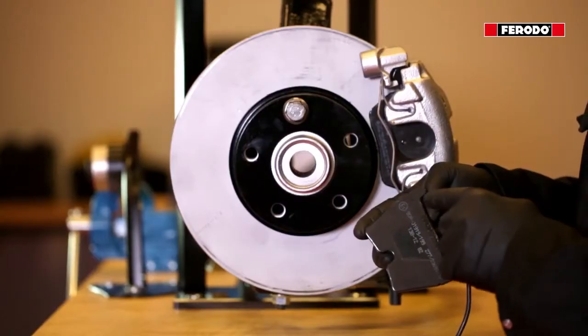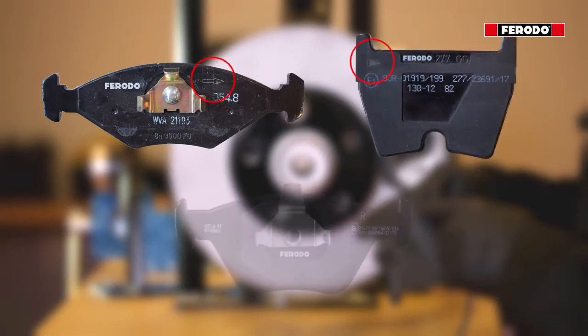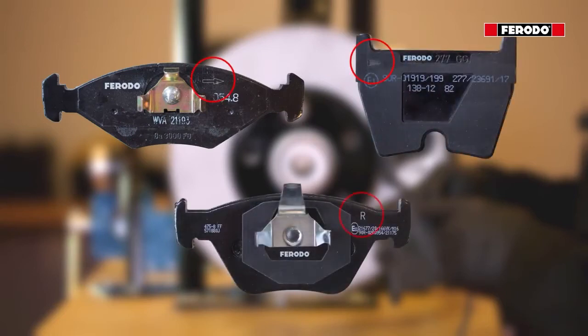Na většině směrových brzdových destiček je vyznačena šipka, která ukazuje směr otáčení brzdového kotouče, nebo písmeno, jež znázorňuje, na kterou stranu brzdového kotouče se má daná destička namontovat.